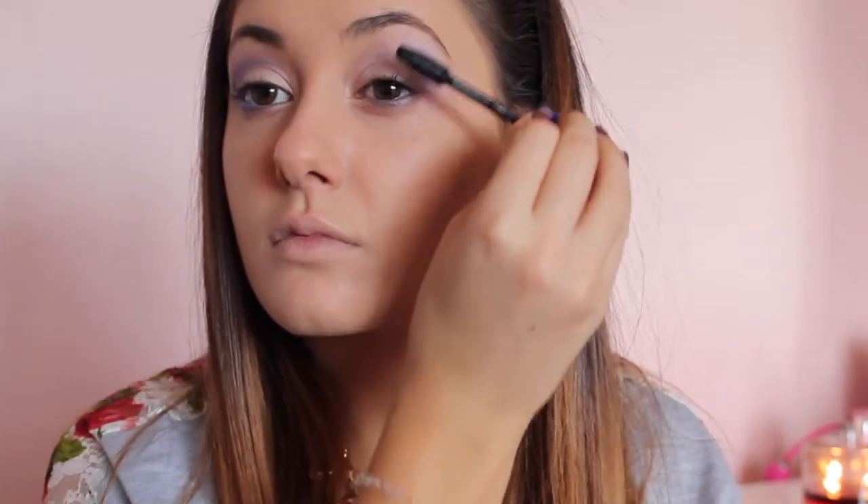Now I'm just curling my lashes and then I'm going to apply a few generous coats of the Maybelline The Rocket Volume mascara, which is my absolute favorite mascara.